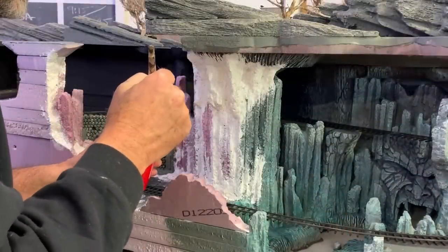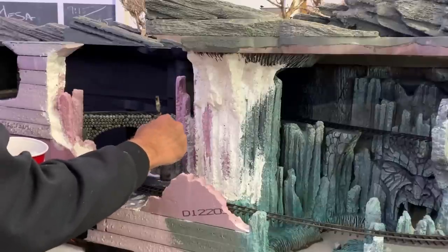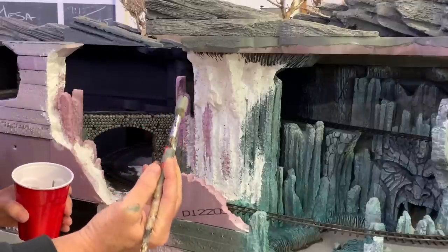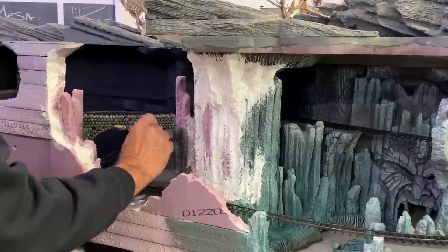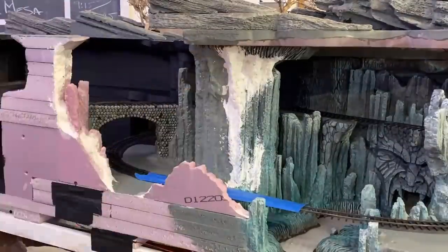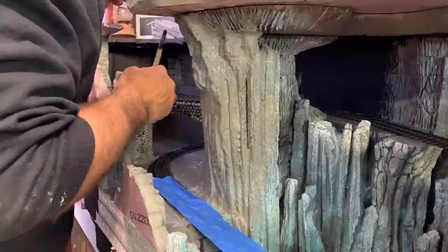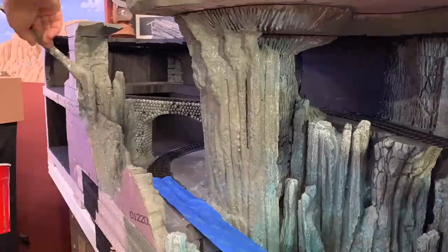With that blocked in, I can come back with a bigger brush — this is my favorite scenery painting brush. In fact I've been using it on the scenery since the very beginning of the Thunder Mesa layout. It's kind of my lucky brush — it's getting a little worn out now from painting acres of rocks. But this is a one-inch filbert synthetic brush for acrylics. I prefer artist brushes to the hardware store variety for this kind of thing — a little bit finer hairs for getting into these nooks and crannies.